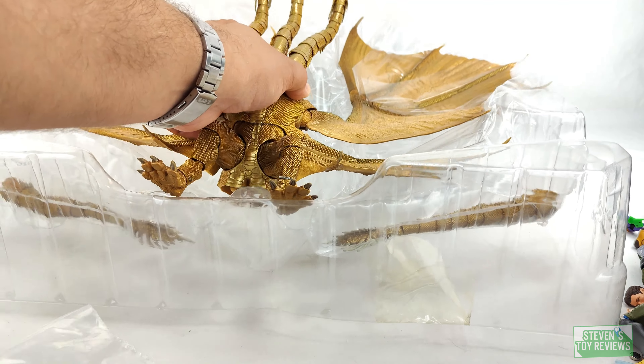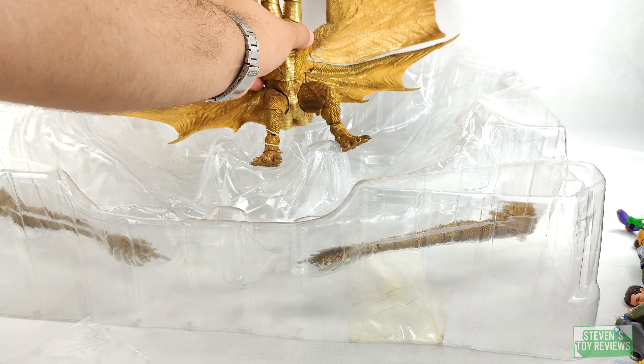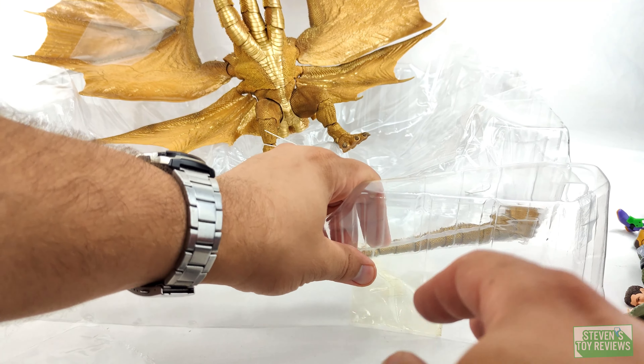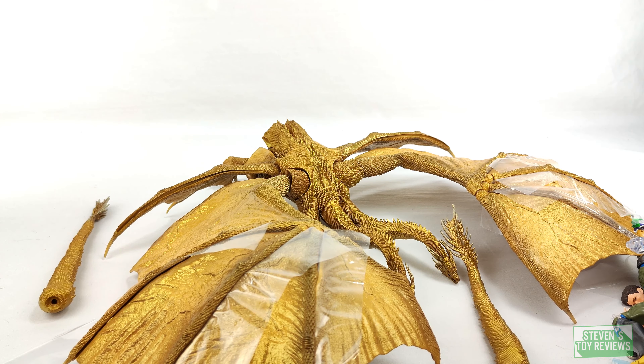We got Ghidorah free — it's free real estate. We'll put him up there. Now we have his tails, so let's go ahead and get those taken care of. We're back — I went ahead and took care of the tails off video, off recording.